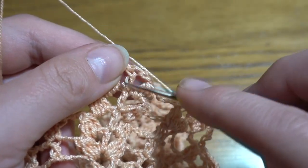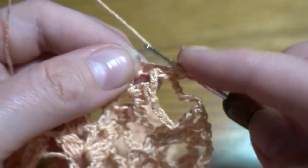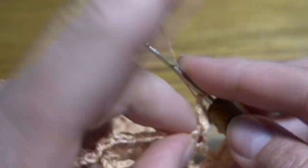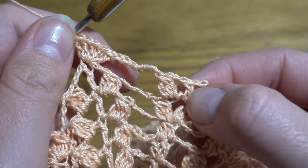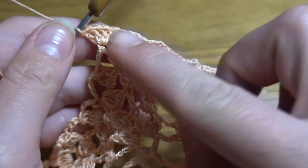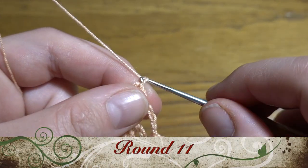Into the chain-three space work a double crochet, chain three again, then three double crochets together at the top of the next group — one, two, three — four loops to finish. Chain of six — three, four, five, six — then go directly to our one double crochet and work five double crochets in this stitch — one, two, three, four, five. Chain of six again, then three double crochets together, chain three, double crochet, chain three, another three double crochets together, then another chain-six space. Repeat all the way around.